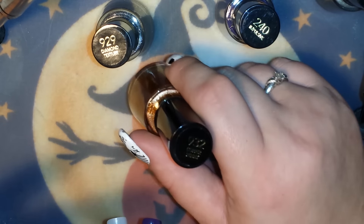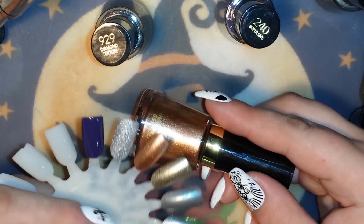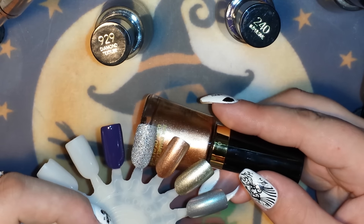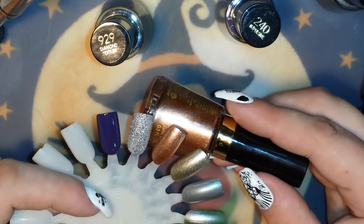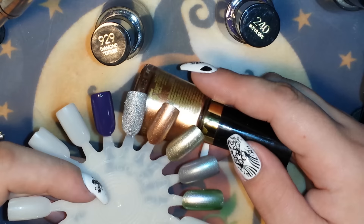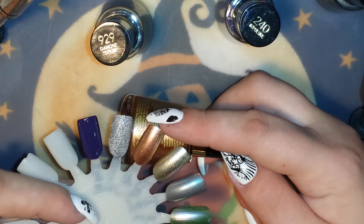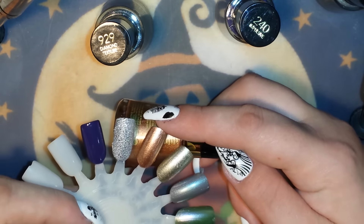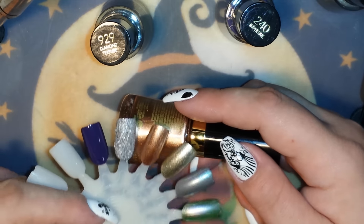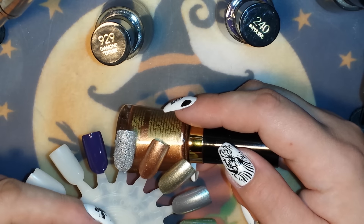This next color is called Copper Penny, number 932. Just like the Gold Coin, it is one coat to be fully opaque — absolutely beautiful. It's got the same kind of demi-matte finish. It's got thinner and chunkier flecks in it along with shimmer. It's a beautiful color — kind of hard to explain but really pretty.